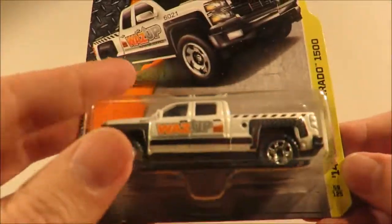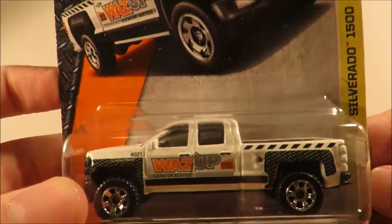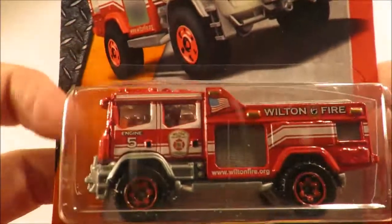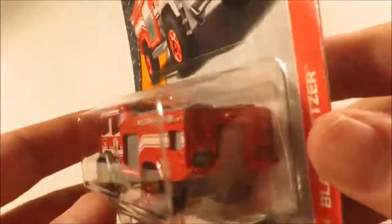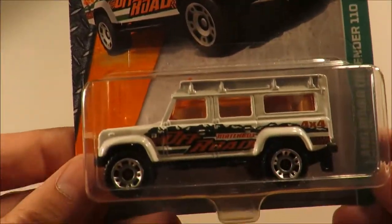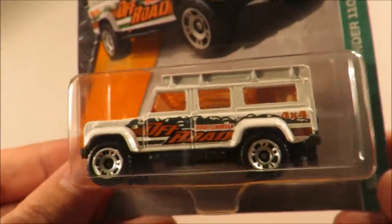Next three: we have the '14 Chevy Silverado, we have the Blaze Blitzer — the fantasy fire engine — and the Land Rover Defender 110.